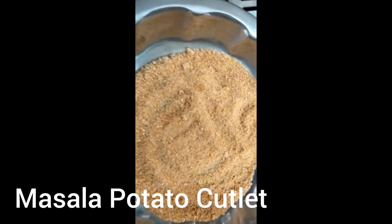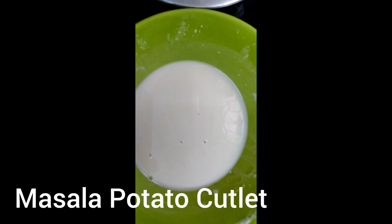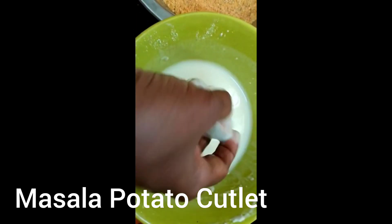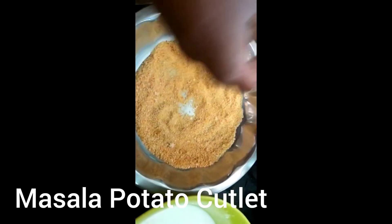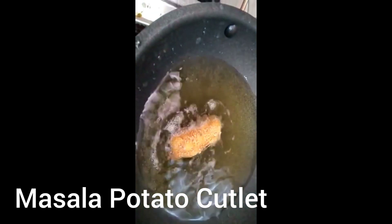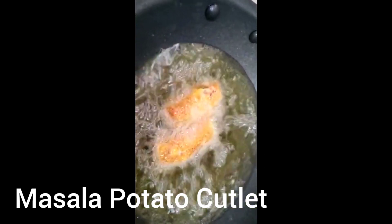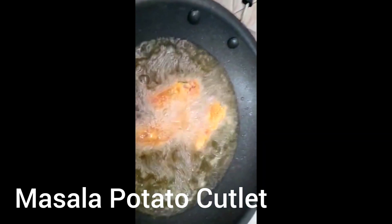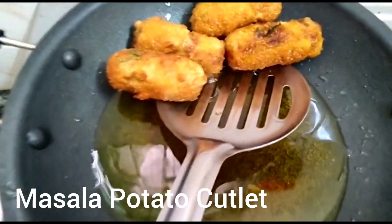I am going to coat it with a lot of cornflakes. Let's put the pans up and fry them.